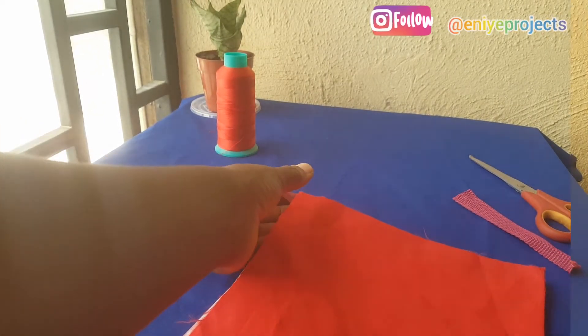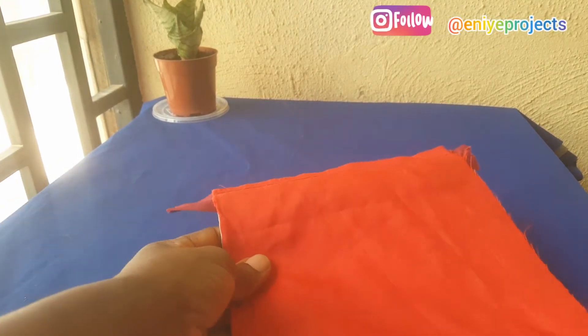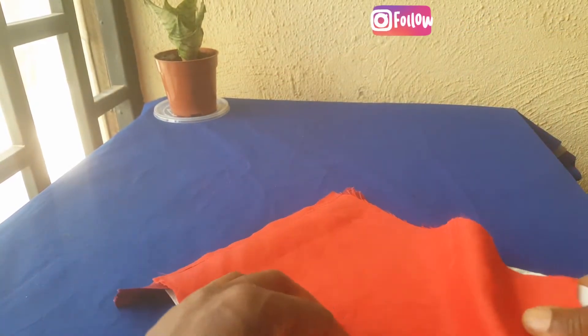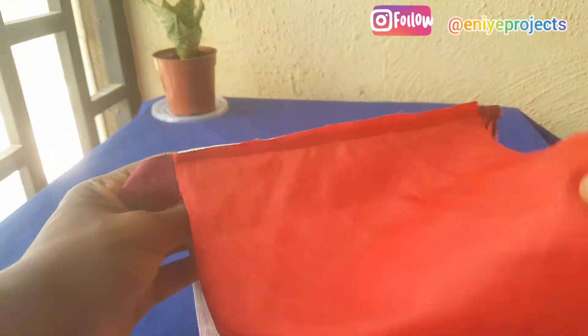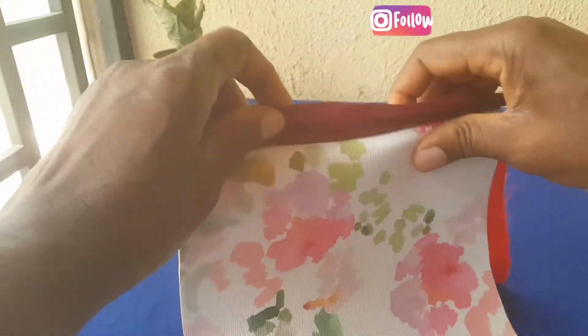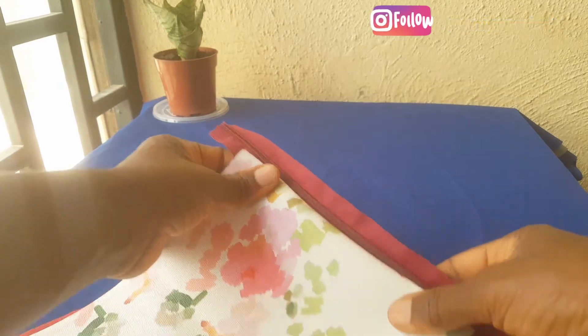Now I'm done sewing and the next thing I'll be doing is to flip over the material and top stitch. I would have taken this to the pressing iron table to press if it was just maybe like cotton material I'm using, but I cannot press fox leather because it melts, so I'm just going to flip over and sew along this edge.